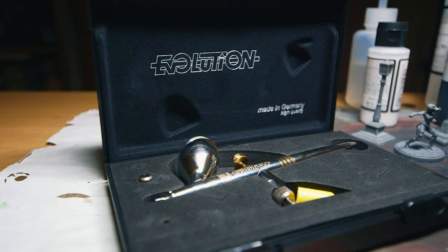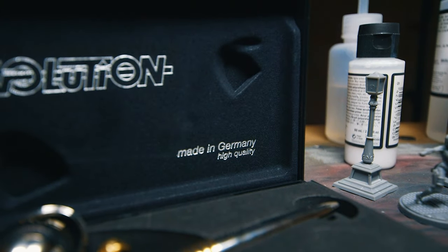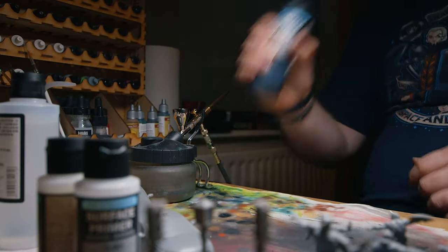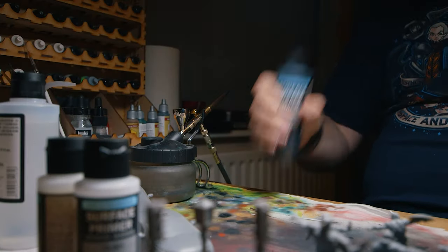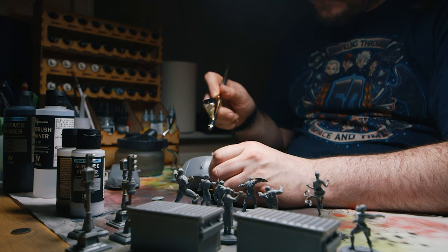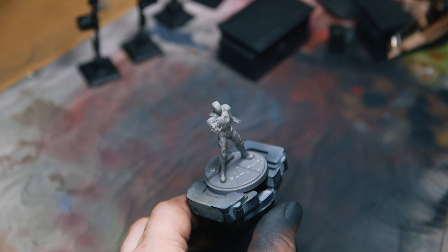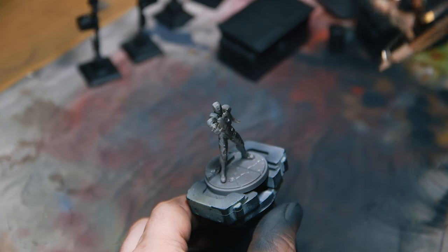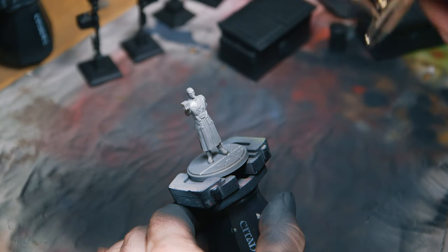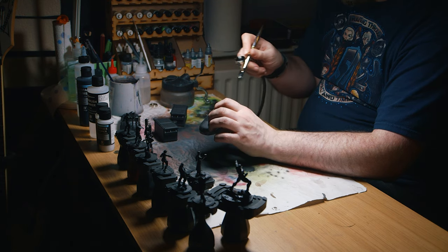Sometimes it's to get ready for a tournament, sometimes it's a test to see how much you can paint, sometimes you just need to get a project done and off your desk before it drives you insane. But usually there's a drop off in quality — a sacrifice that has to be made in order to get stuff done quickly. It makes sense; you can't paint things quickly whilst also making them look like competition entries, so it comes down to a balance of speed or quality.